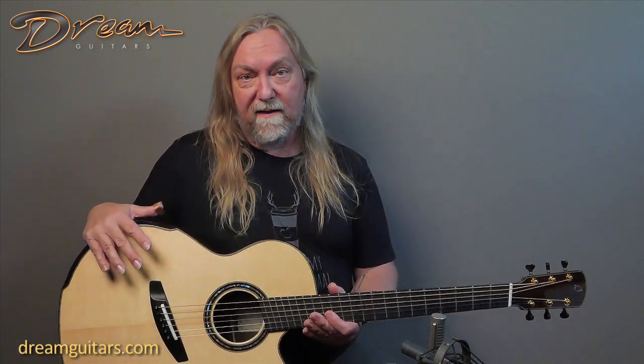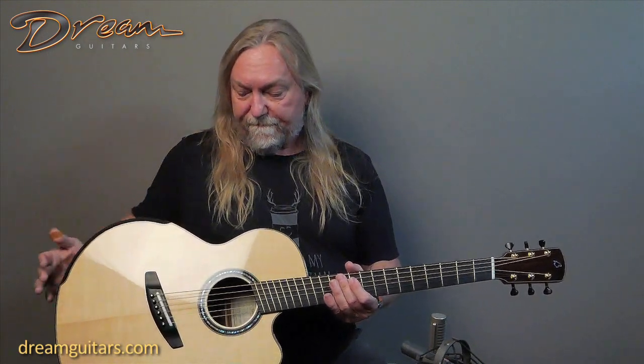First of all, it's a little bit larger body. It's Mark Blanchard's Sequoia model, so it's 16 inches across the lower bout, which makes it super versatile. You can cover a lot of different genres of music with this guitar. It strums really well, and of course you can fingerpick it. And you've got a cutaway, of course.